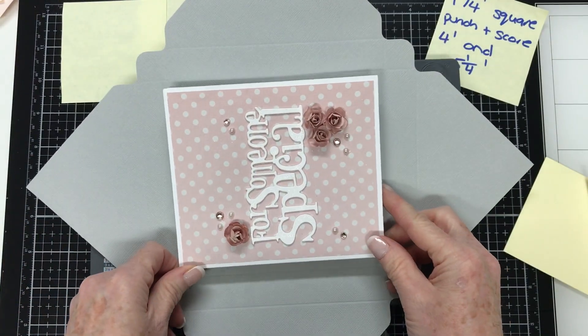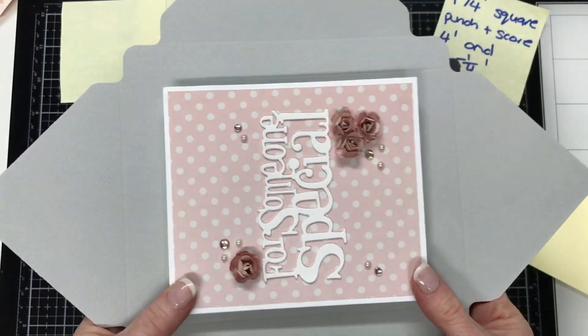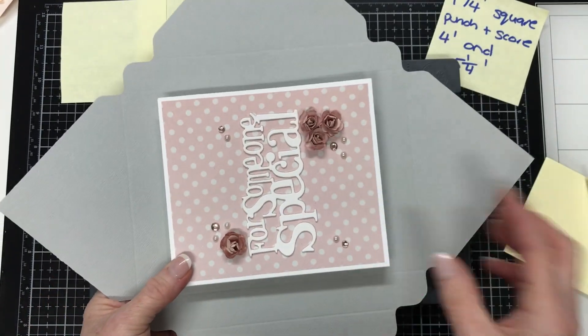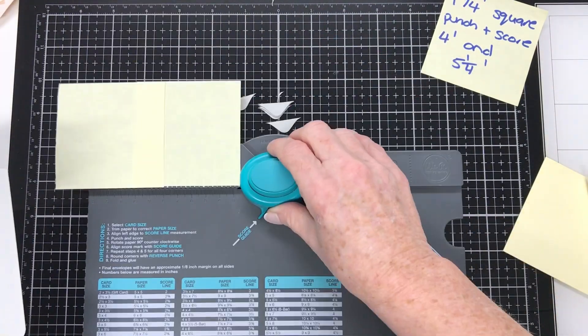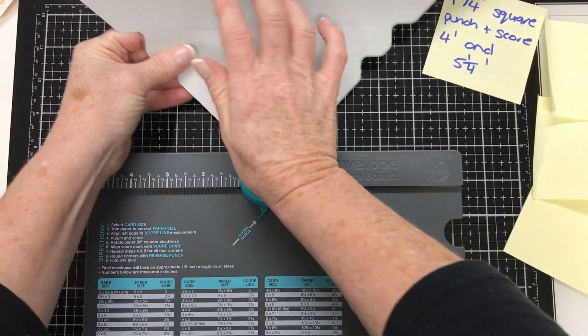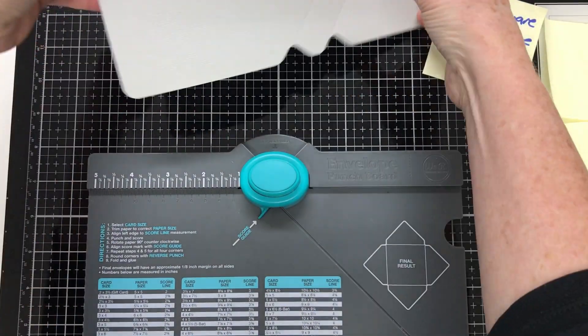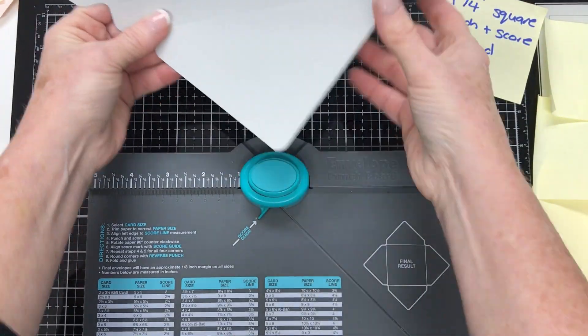So we've got our cardstock here — it's all been scored, and I'm just checking to make sure the card is going to fit in. You can see there's a nice, probably quarter inch gap all the way around. Now I'm going to show you something with the envelope punch board: at the top there's a section where you can put your cardstock in and it will round the corners for you. I'm just going ahead and doing that before I put the envelope punch board away.